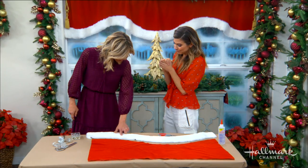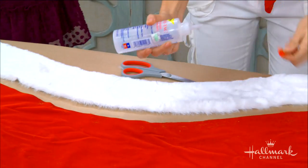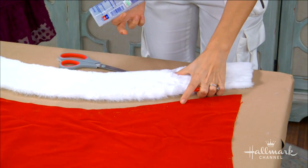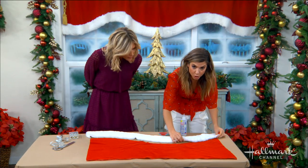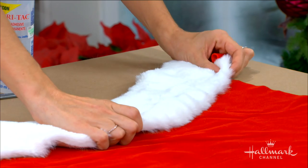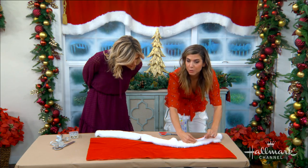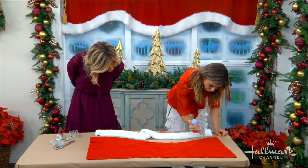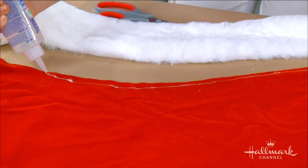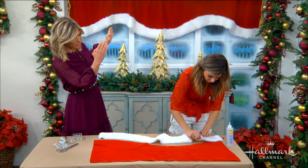We added the fur trim. What I recommend is either fabric glue or hot glue — either one will work. Depending on whether you want to add some distance, you could add it right there or pull it all the way up. If the measurement you did was exactly right, you're going to line your edges up together. And then just go straight across to attach it.